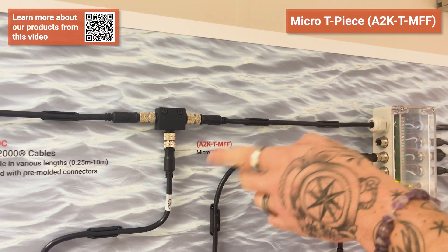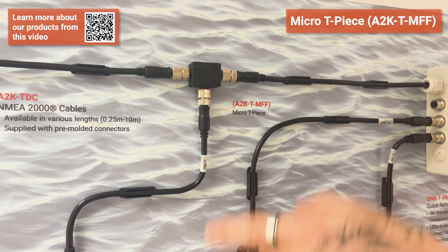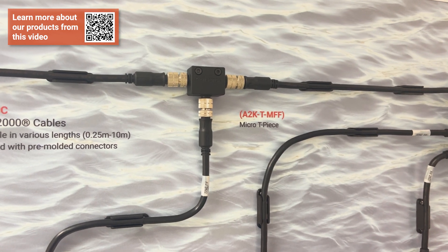Moving to the left, we have a T-piece with a male-female-female connector. These are used to allow you to connect devices via drop cables to your backbone, and can also be used with a smaller length of cable to join them together to extend your backbone as well.